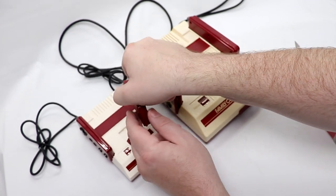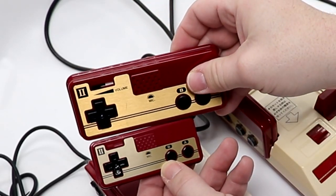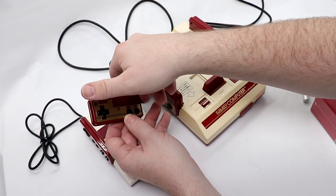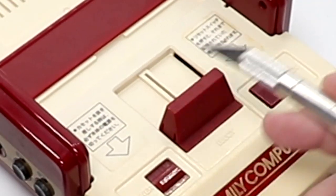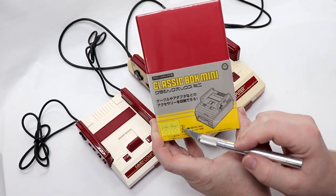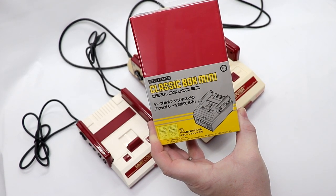Even on Controller 2 it has the microphone and everything, and it even shows the slider switch there — it's a great little system. Now, a couple things they did miss: the stickers on the original are not on the Mini. But if we look at the Classic Box Mini, they're right there. How cool is that? That is pretty stinking cool. So let's open this up.